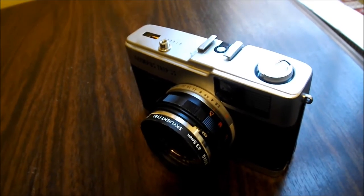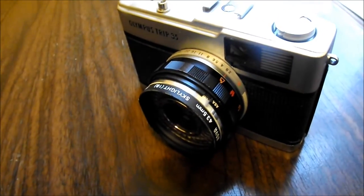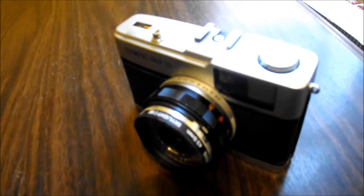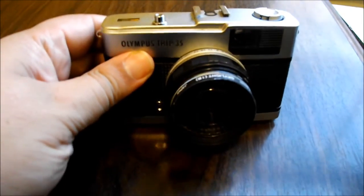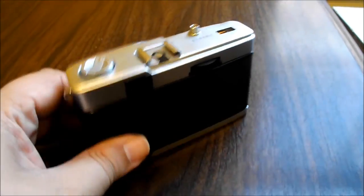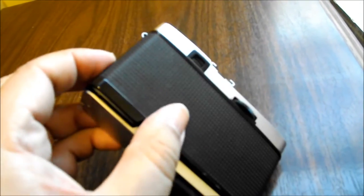This camera was actually manufactured between 1967 and 1984, and thousands and thousands of them were made. It was a very popular camera — one of Olympus's biggest selling cameras and it did very well for them.